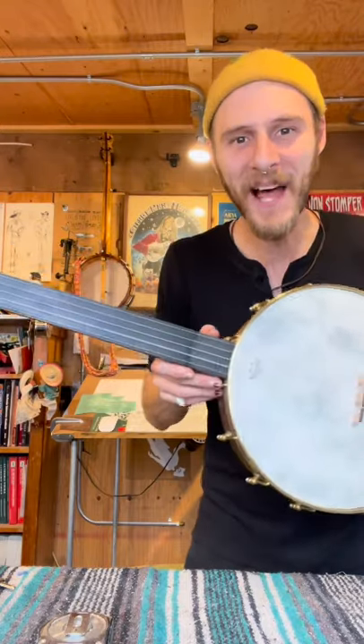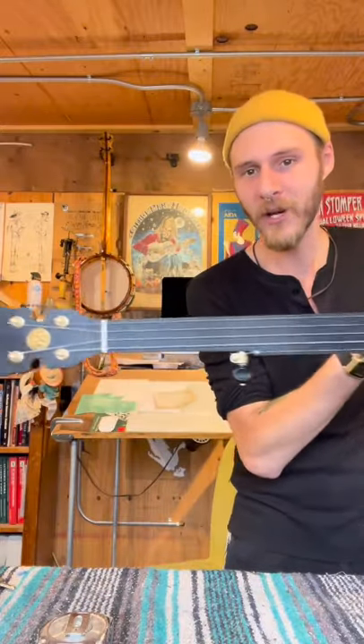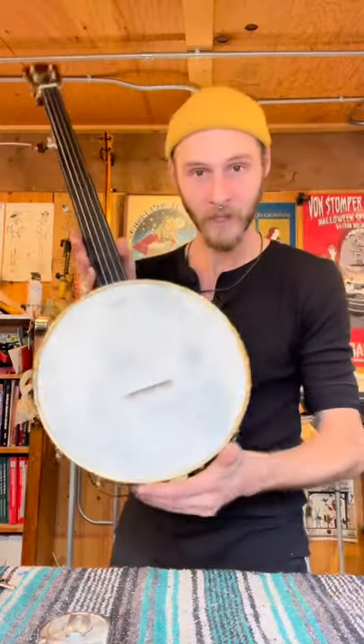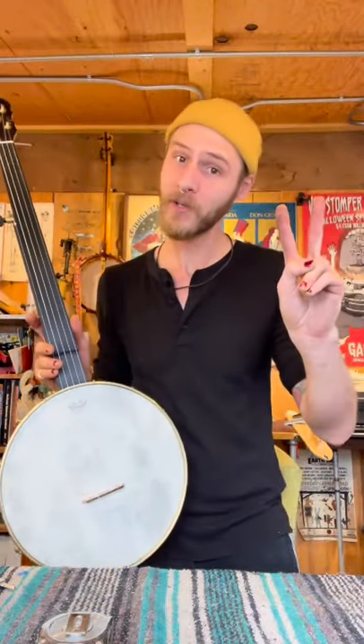Little sloppy, but you know, great sounding banjo. Put this in the hands of a right-handed player that can shred and oh buddy. Thank you so much, I always appreciate the support, and I'll talk to you soon.